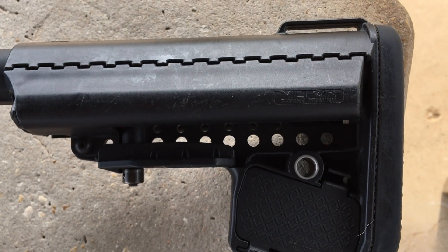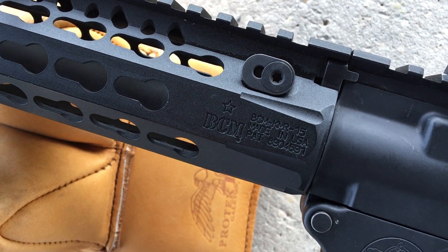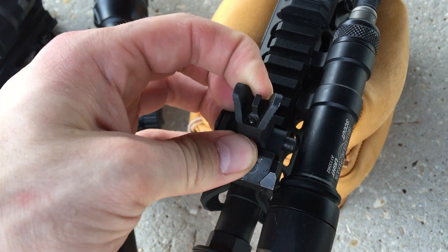For my stock, I went with the Voltor E-Mod, which gives me a nice cheek weld and is very sturdy. My handguard is a super lightweight BCM KMR 15-inch.